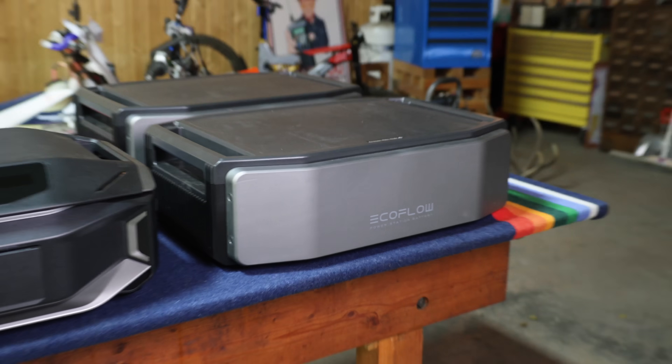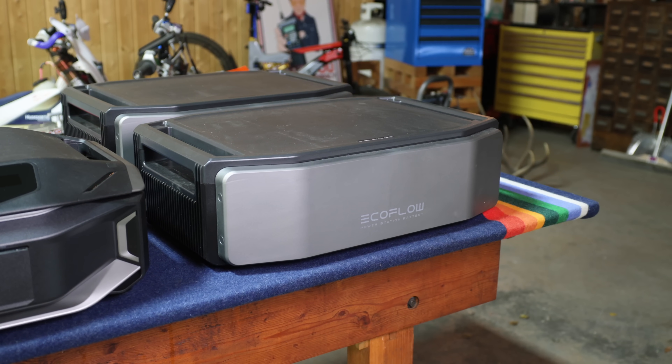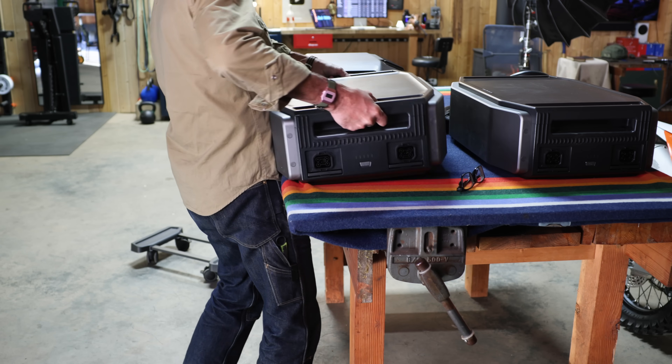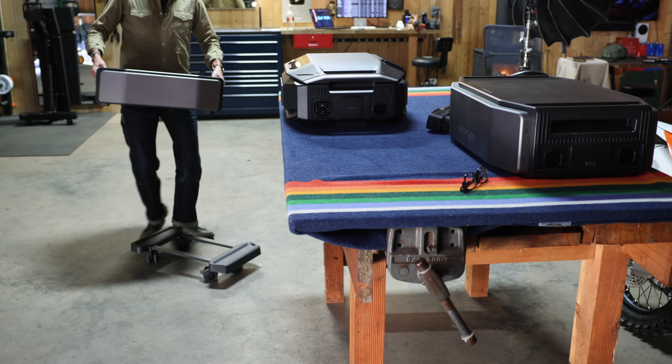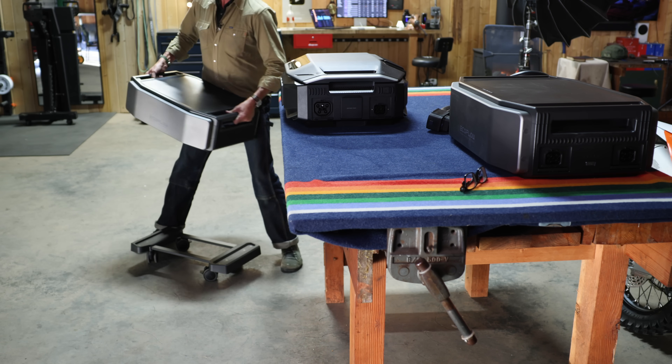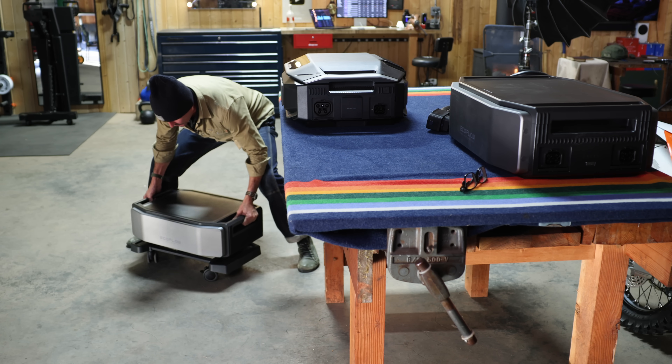How much power is in one of these? It's pretty much the equivalent of three Honda 2000s. We are going to be installing two, but you can have a maximum of five batteries per trolley with a total of 15 batteries for the full maxed-out, fully loaded system.